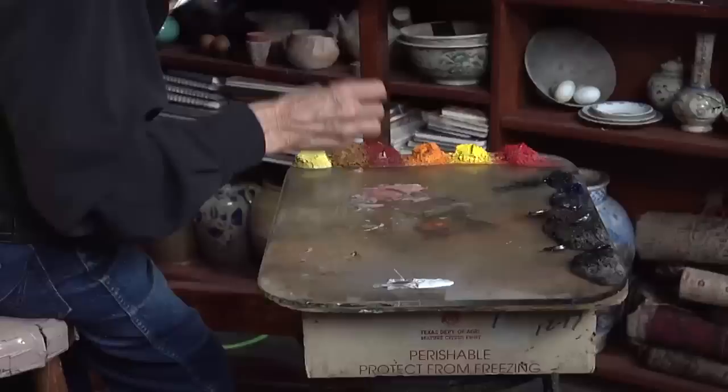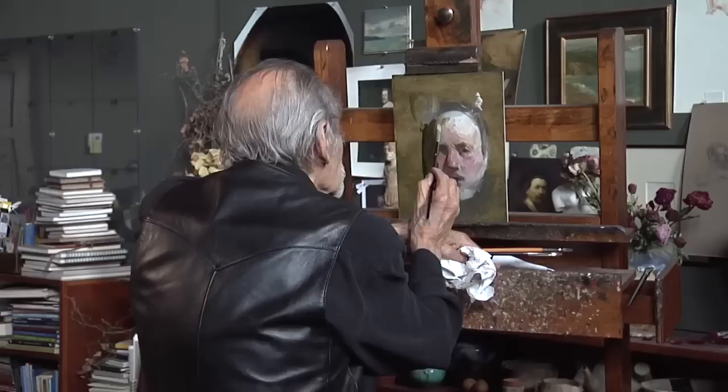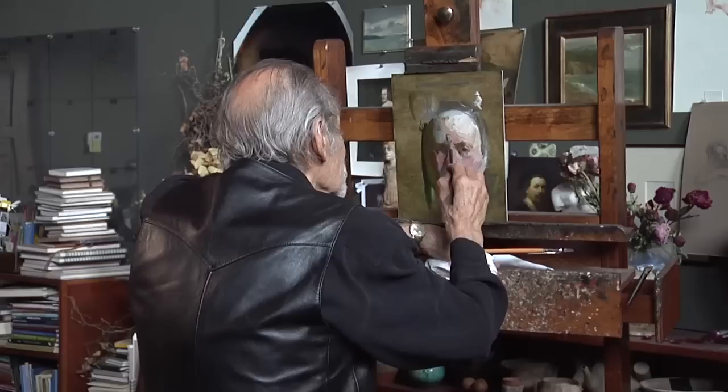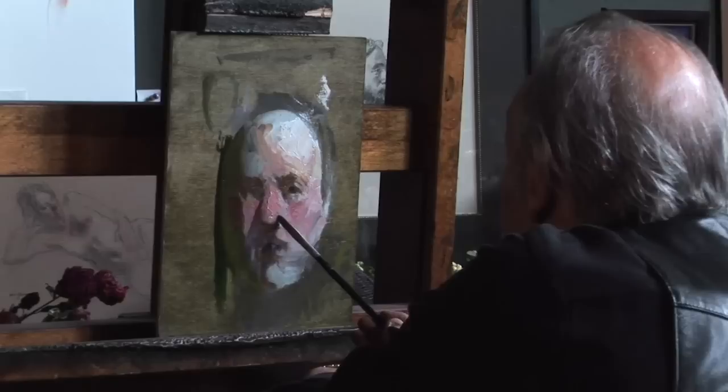So here, the same air that's coming across here — that's lighting up the side plane — that same air, from the shadow, is turning under as the forehead turns under. So this is going in and under, leading maybe to there, there, here. Just want to get a little color in the front plane down here.